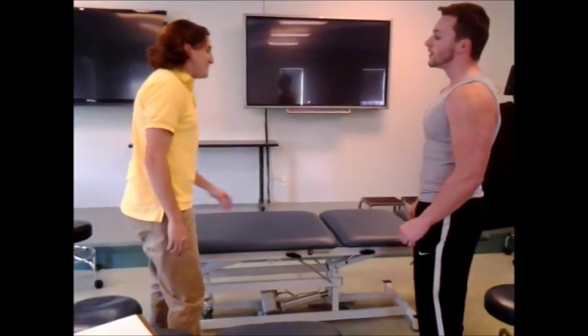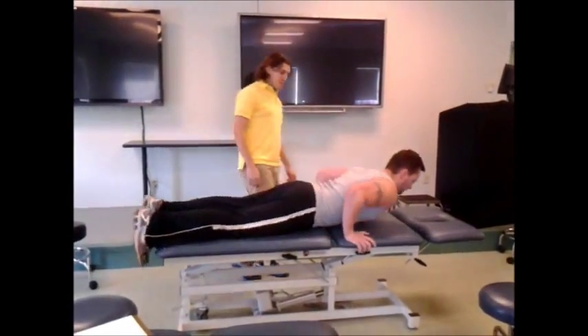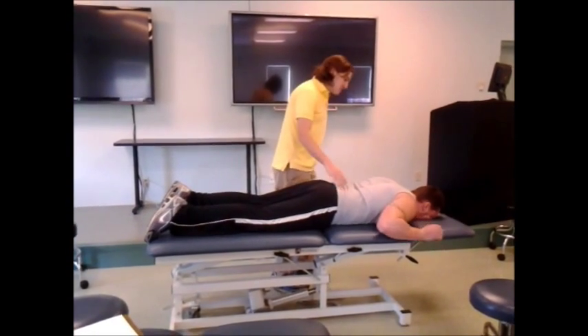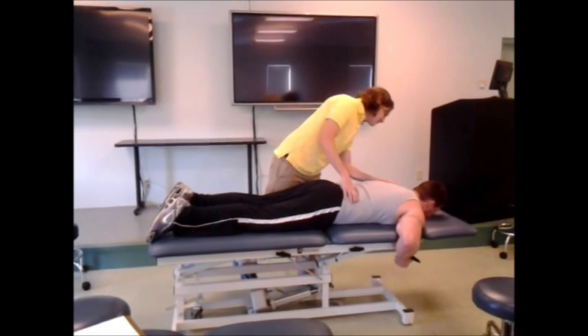Oh, big power lifter, huh? You know it. Let's see if I can get you fixed. Go ahead and lay down here on your stomach for me. I'm just going to palpate a couple of things here, feel around, see if I can figure out what's going on. I'm making sure to stand on your right side because my right eye is my dominant one.